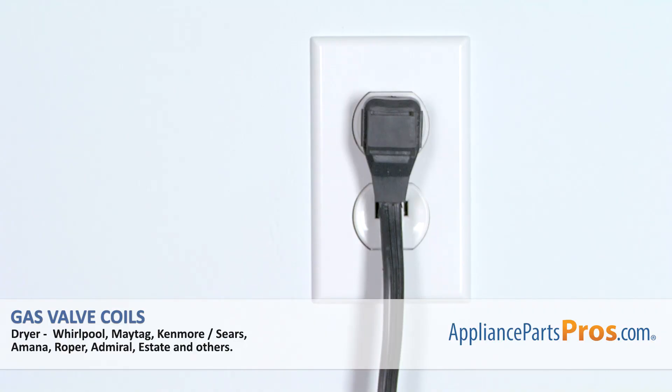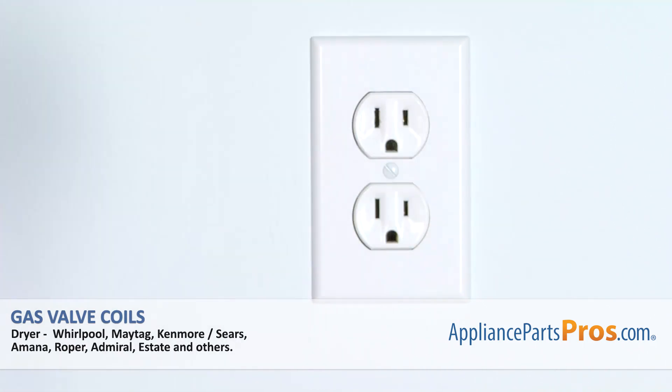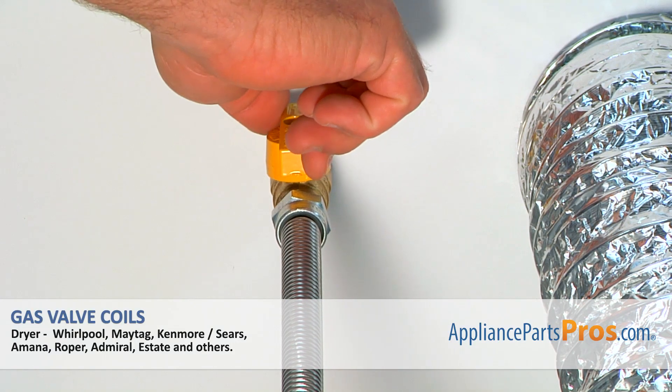Remember, anytime you work on your appliance, make sure it's unplugged or the circuit breakers are off so there's no chance of electrocution. Also, turn off the gas for your dryer.